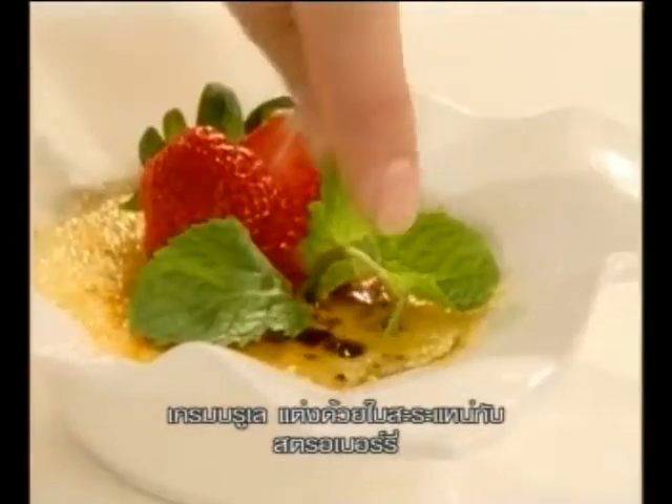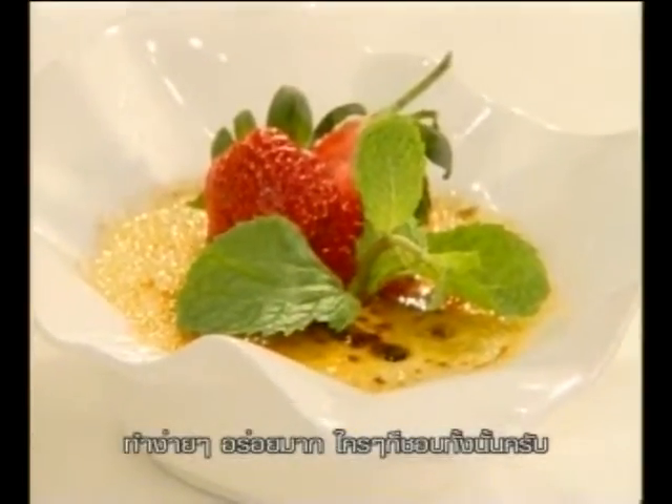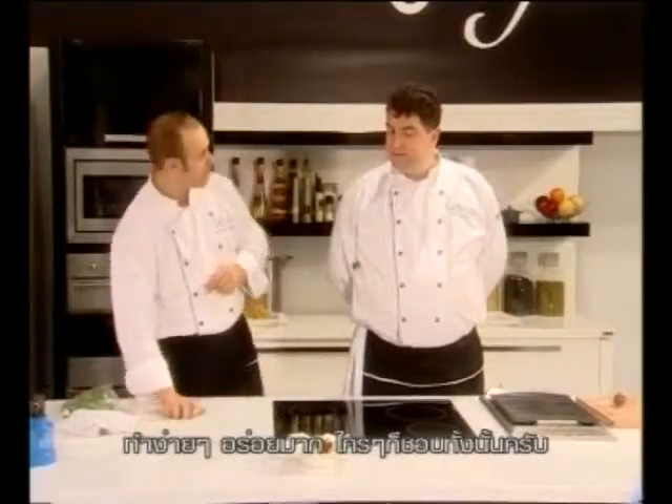Crème brûlée with some mint decorations and some strawberries. Simple dish, excellent to eat. Always a hit on my tongue.